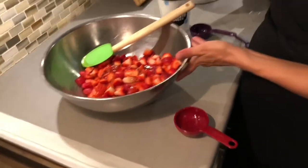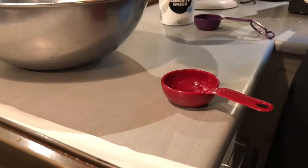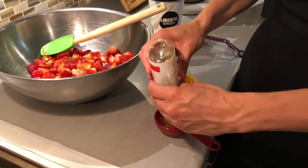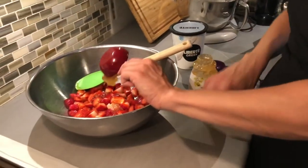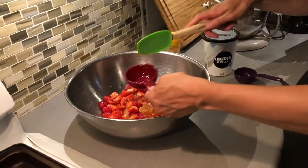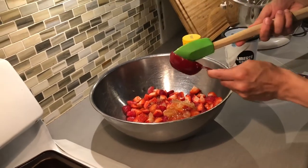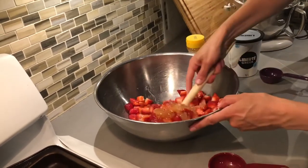And another third. So that's about two thirds total. You could put less sugar if you don't want it as sweet. I'm just going to take my spatula and scrape it out of the cup, and we'll mix that around.